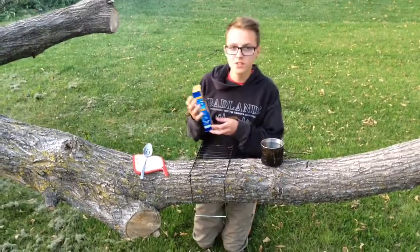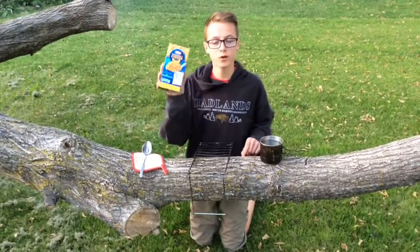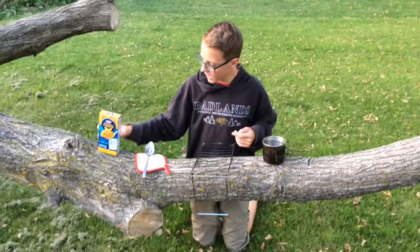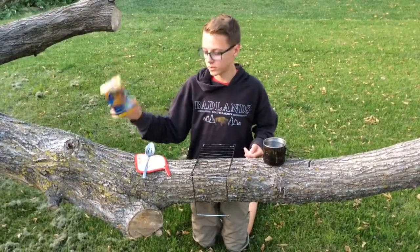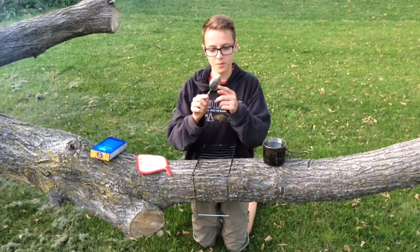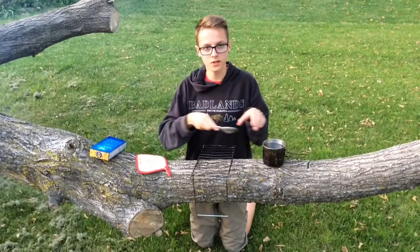Hey guys, today I'll be showing you how to make macaroni and cheese in a pot over the fire. And all you're going to need is macaroni and cheese, a preferred spoon — I'm using one with holes in the center so I can strain it out.